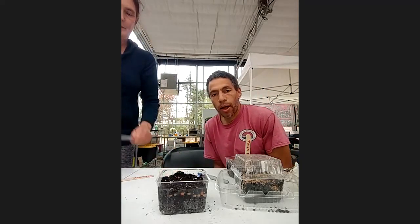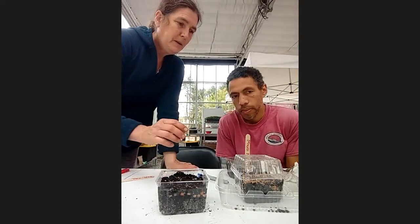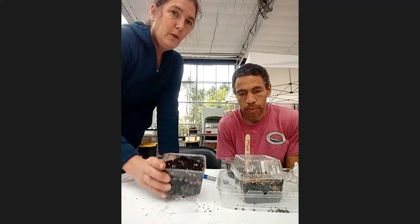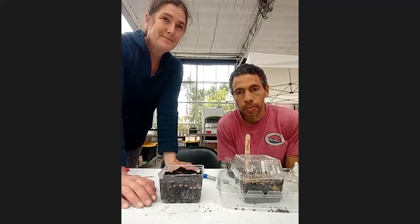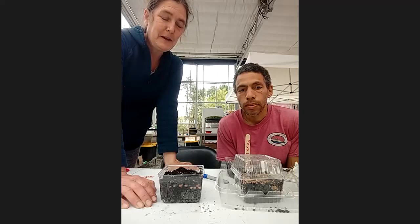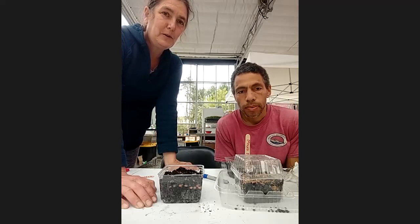You are all now young microgreen growers! I have a question for you: we planted amaranth, micromix, and peas. Which one do you think will grow first? What's your prediction? You can put your answer in the chat — it's either amaranth, micromix, or pea.